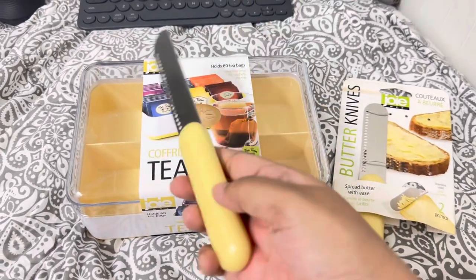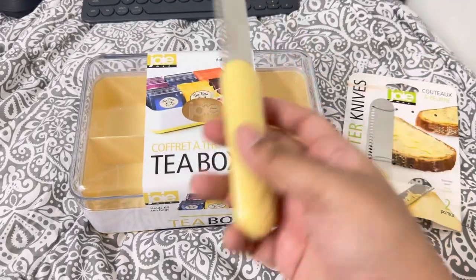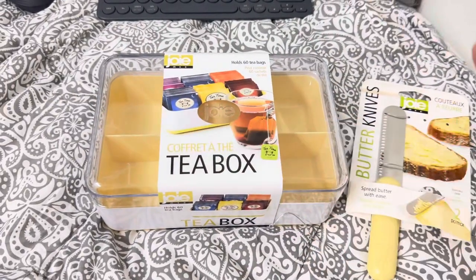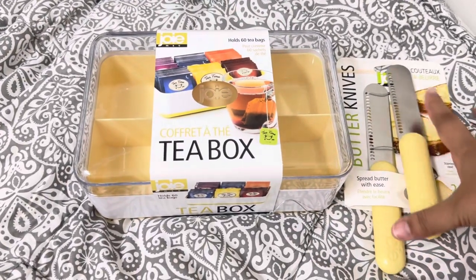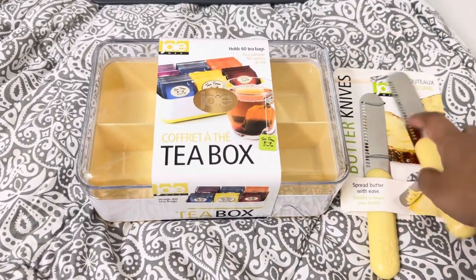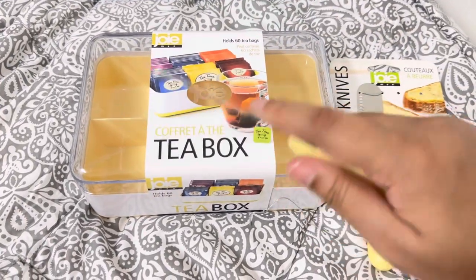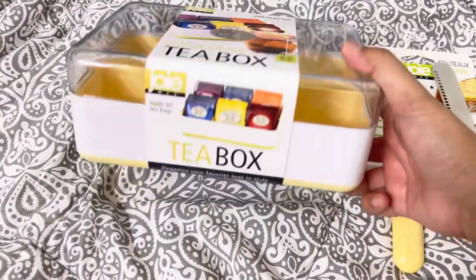I love it. I actually didn't have a butter knife before so this will be my first one. I can't wait to use it. And it's great value because with the price I got two butter knives. The knife itself is stainless steel and the handle is plastic.